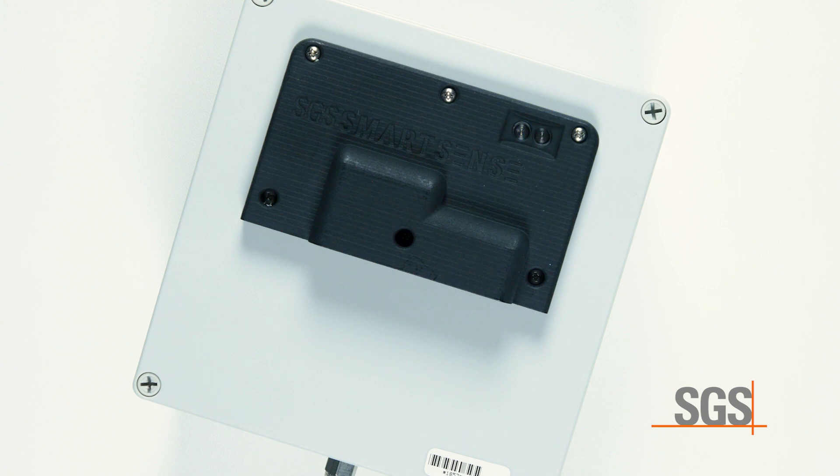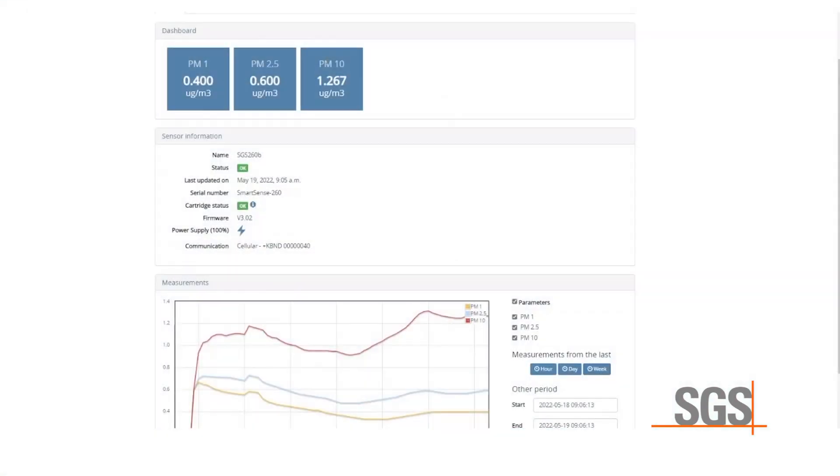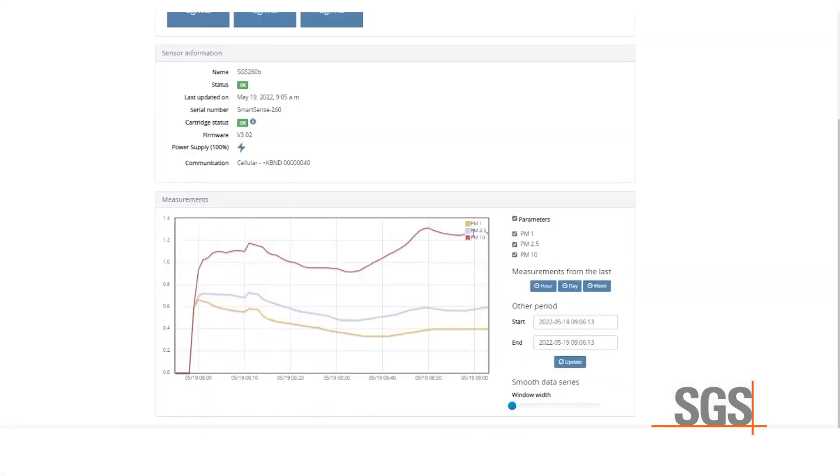Every minute the blue light will turn off for up to 15 seconds, indicating an attempt to communicate to the web platform. If the blue light returns, communication was successful. If instead a red light flashes before the blue light returns, communication was unsuccessful and the unit will try again in one minute. Within five minutes of setup, the first data point readings are transferred.